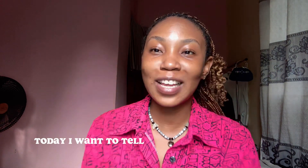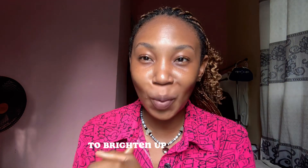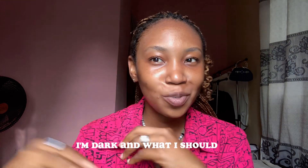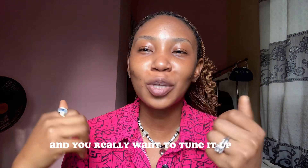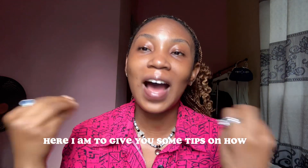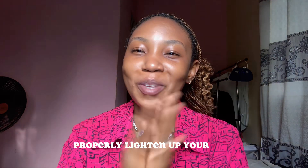Today I want to tell you about the right way to lighten and brighten up your skin. I noticed that a lot of people feel like they're darker than what they should be, or they're a certain skin tone they don't want and they really want to tune it up a bit, lighten it up a bit. I'm here to give you some tips on how to properly lighten up your skin.